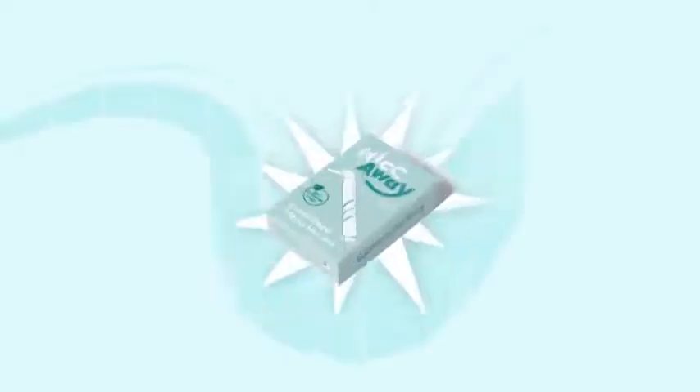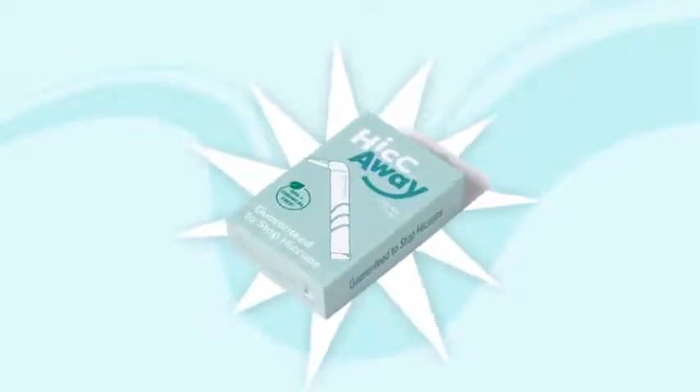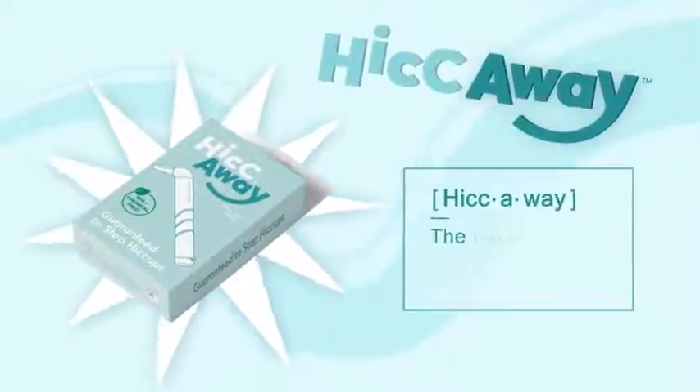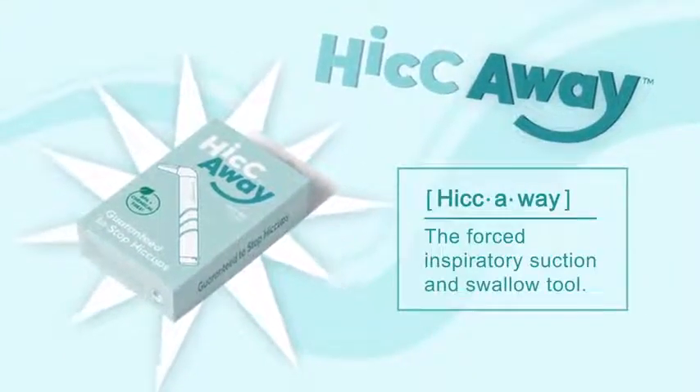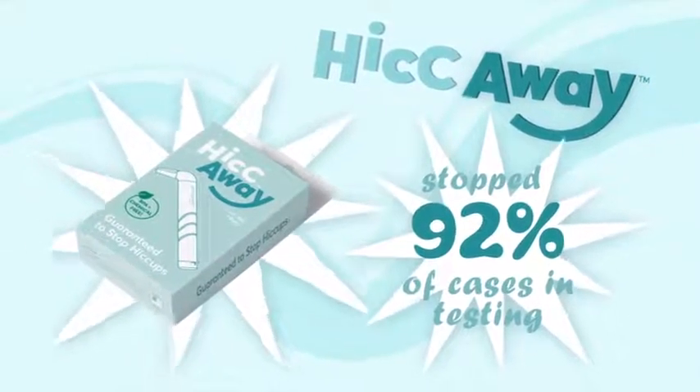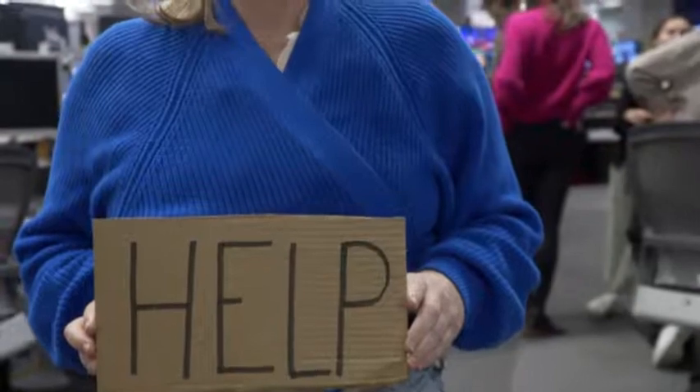A group of scientists has invented a new device in the form of an L-shaped straw. Called Hiccaway, it promises to do just that. Successful in shutting down 92% of hiccup cases in the test group, could it be the answer we've all been waiting for?